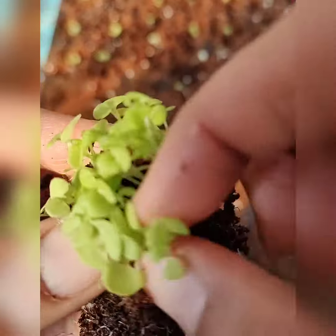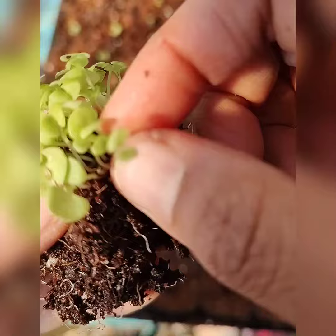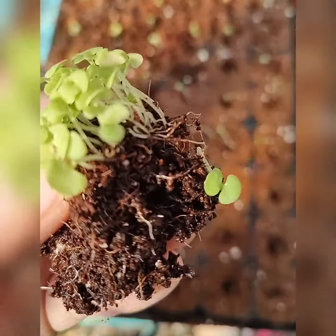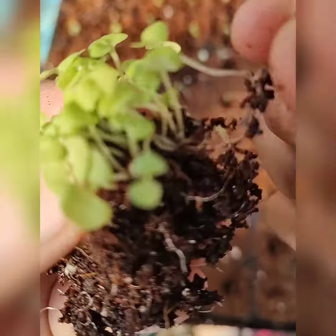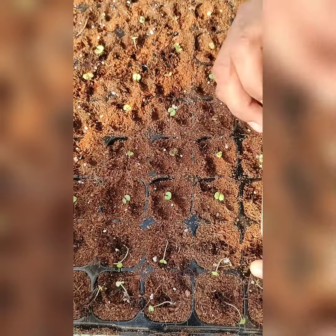As you can see, these plants are really teeny tiny for now, and we will see how it goes as the days go by after I transplant them into the seedling trays.